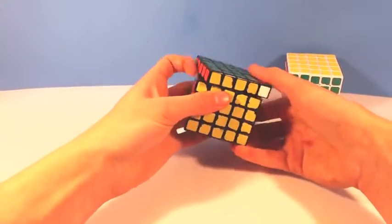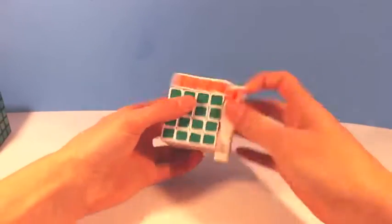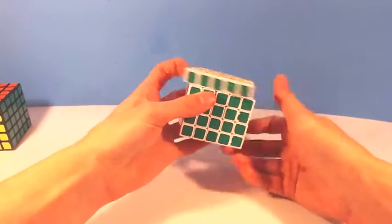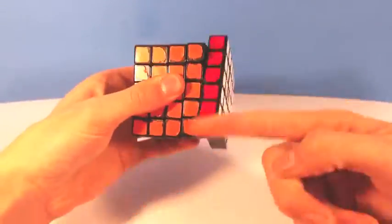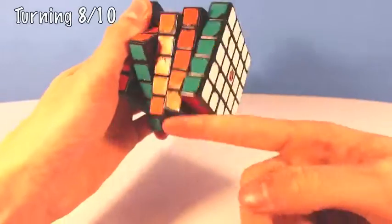The turning on this puzzle is very interesting because it has a scratchy, bumpy feeling, but at the same time smooth and buttery. As far as speed goes, there is a little bit of resistance, but it is still quite effortless to turn, and stiffness is not a problem, so I'd give this category an 8 out of 10.